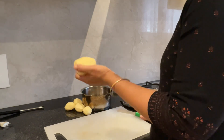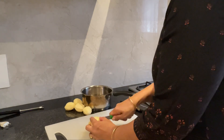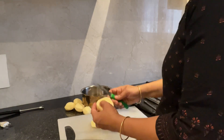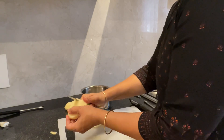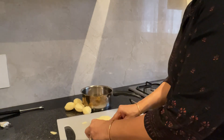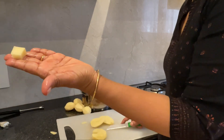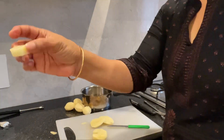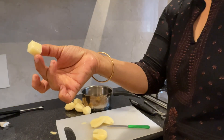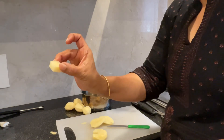I have peeled and washed the potatoes. Now I will cut it and put it in water. Even sized cubes we need — bigger cubes. See, this is the size of the potato cubes. Like small cheese cubes, you need to cut the potatoes like this, all even sized, otherwise it will not cook evenly.